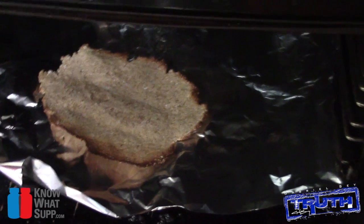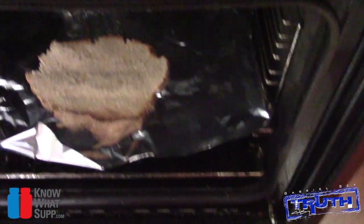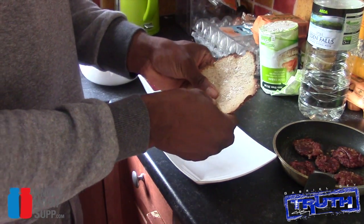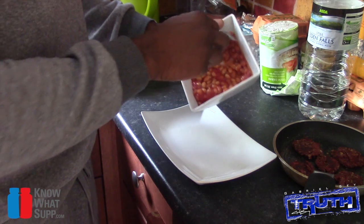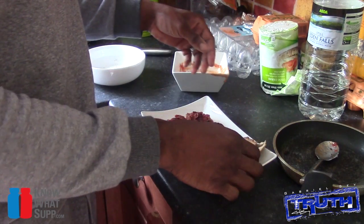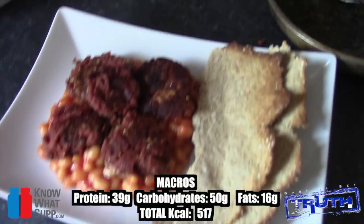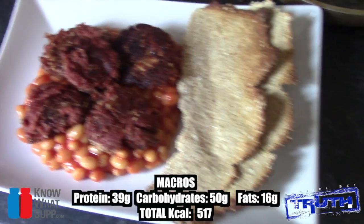The flatbread is done — that was about 13 minutes — nice and crispy. Time to plate up: start with the flatbread broken into two pieces, add the beans to the plate, place the corned beef meatballs on top, and the oat bread on the side. There you have it — corned beef meatballs on a bed of beans with some oat bread.